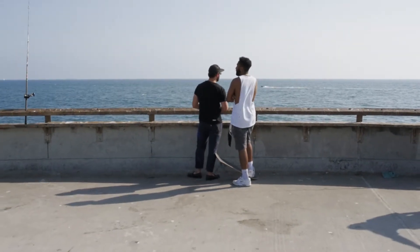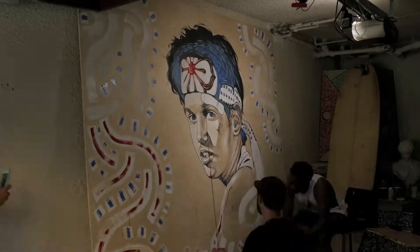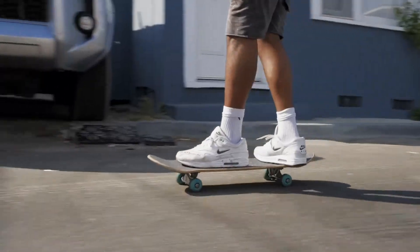It's just kind of like seeing what spot needs what and then just going for it, really. That's my favorite part of collaborating — I learn a little bit more and grow as an artist.